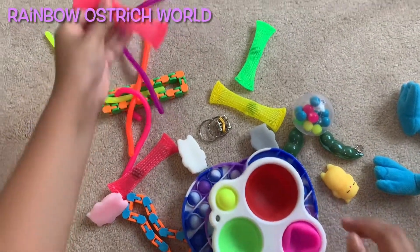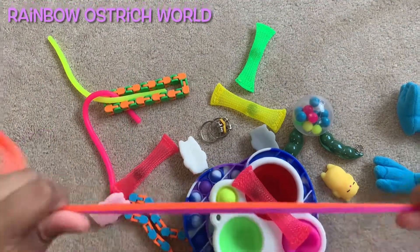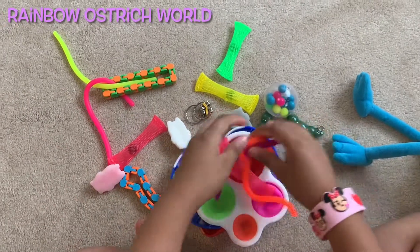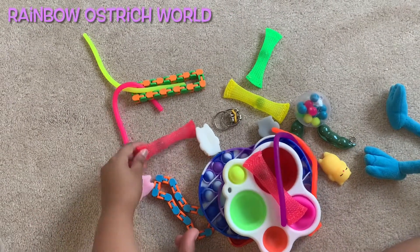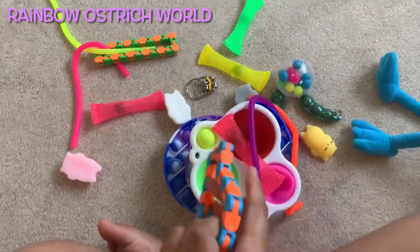And this is a big dimple dimple. And this is a marble mash, which just feels nice. Monkey noodles! Stringy. And a walkie truck! And this is really it!